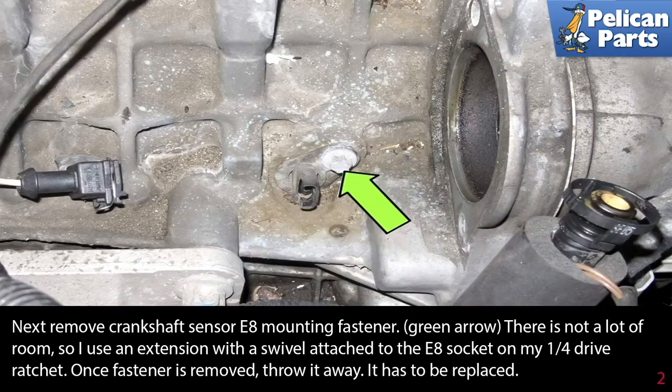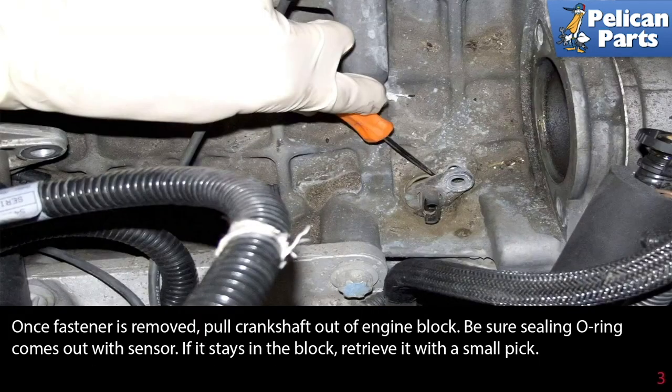Next, remove the crankshaft sensor E8 mounting fastener indicated by the green arrow. There is not a lot of room, so use an extension with a swivel head attached to an E8 socket on a quarter-inch drive ratchet. Once the fastener is removed, throw it away — it's aluminum and cannot be reused.